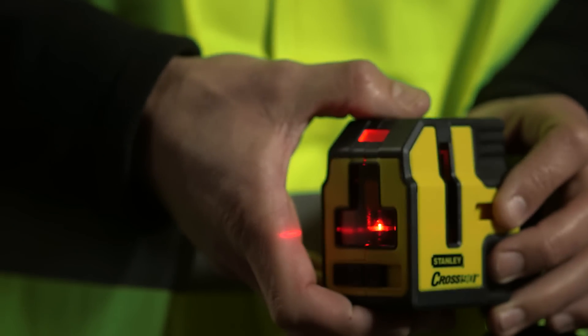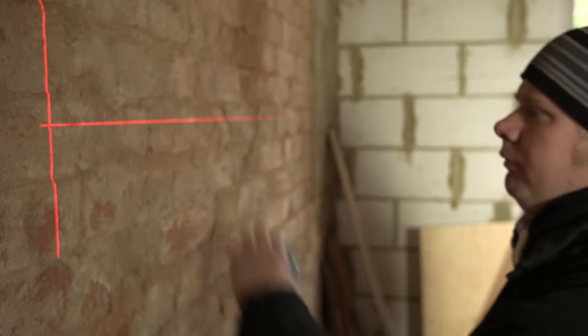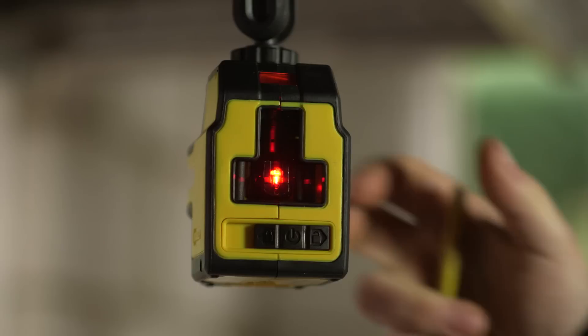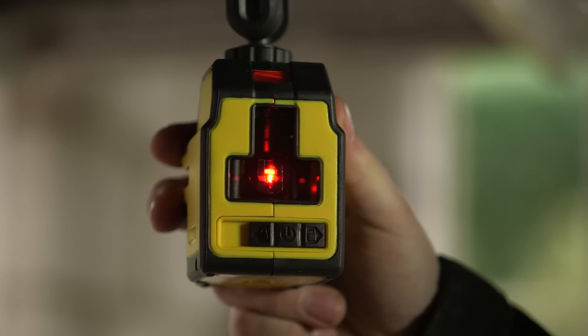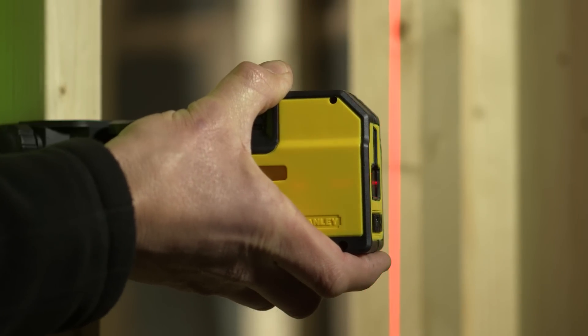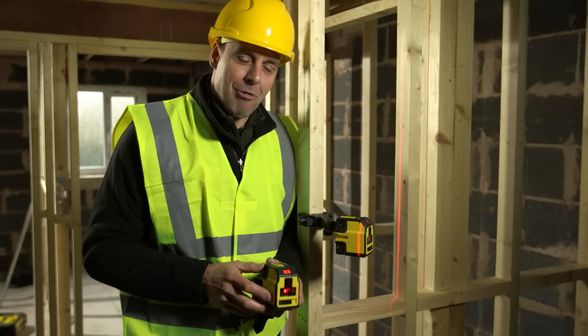This one does have a little bit extra though, because you've also got the addition of a further right-angle 90-degree line. Having both of the two 90s makes it really easy when I'm setting walls up — I can get a nice square 90, it's really labor-saving. As you pull it forward you can move your reference point around the room, making it very versatile and very easy to use. Great piece of kit.